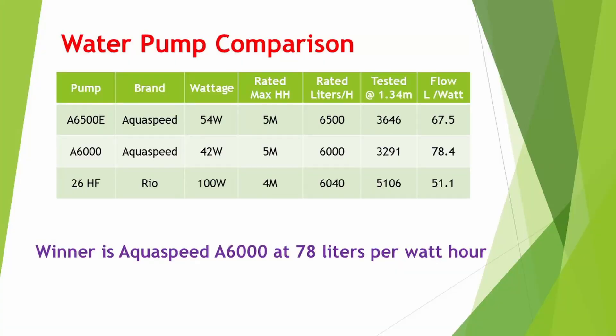And now for the results. The more important measurement to me is how much flow I'm getting per watt. Tested for my system head height, the winner is the AquaSpeed A6000 with 78 liters per watt hour. Thank you for watching, take care and God bless.